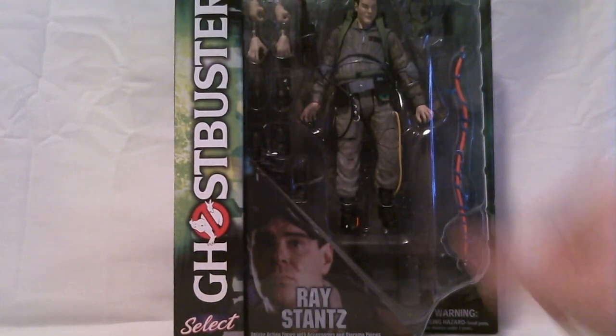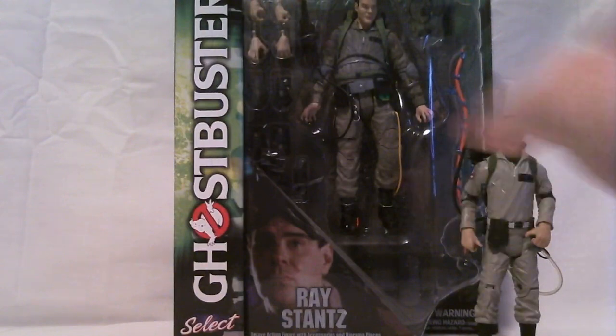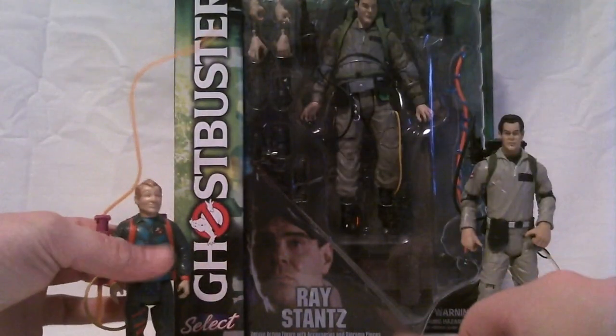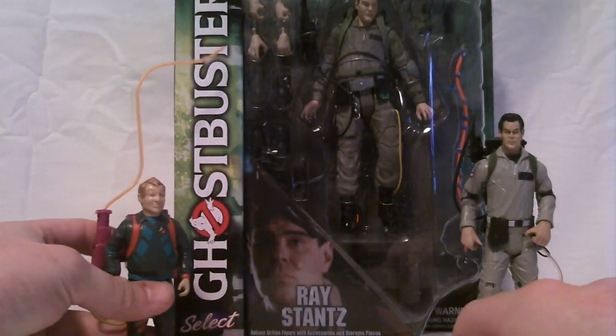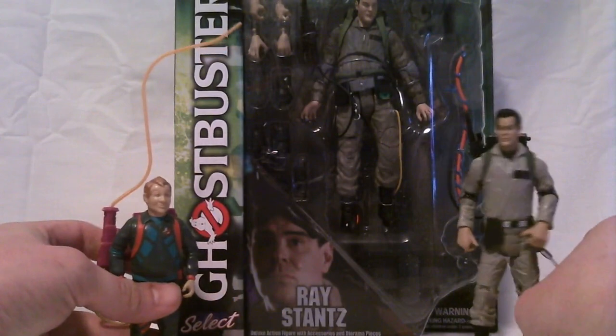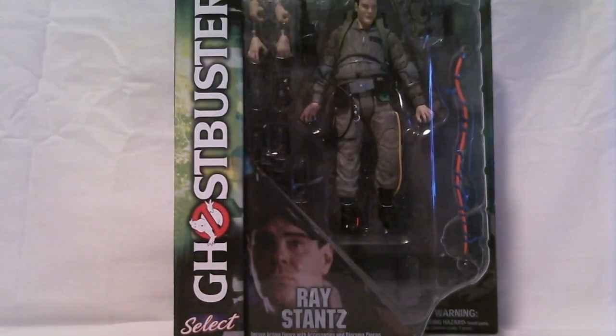Much like the Lewis review, I'm also going to do comparisons with the Kenner and Mattel figures. I'll cut here and be back once I get him out of the package.